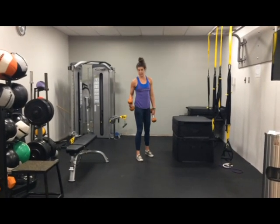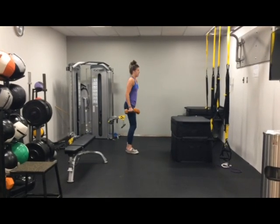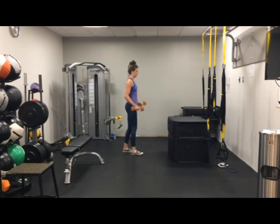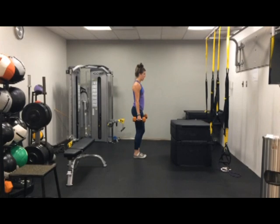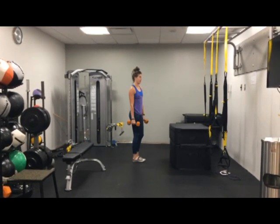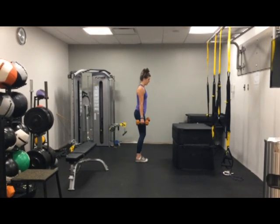Next, the reverse lunges. This time, not a single leg deadlift, but we're going to add weight to it. So just hanging out by the side — if you want to, you can put them on your shoulders, wherever it's comfortable for you. We're just going to come back and up, still keeping that front heel on the ground, focusing on driving that back knee down, and coming back up.